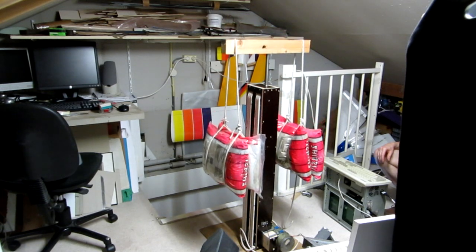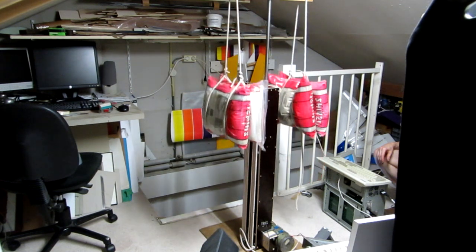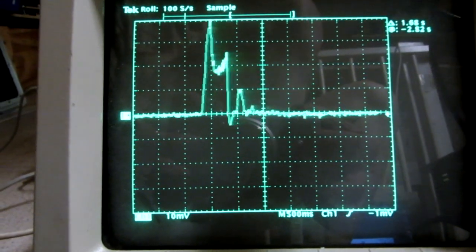Here is a fast upward movement. It is slightly slower than downward, as the bungee balance force is less at higher position. Peak current here is 8A or 290W.